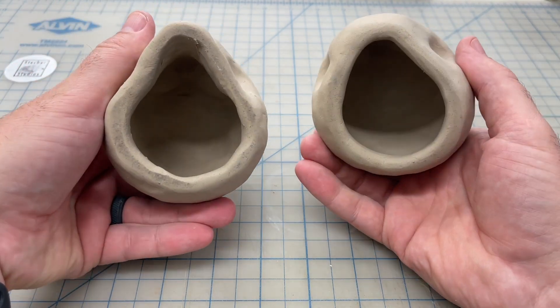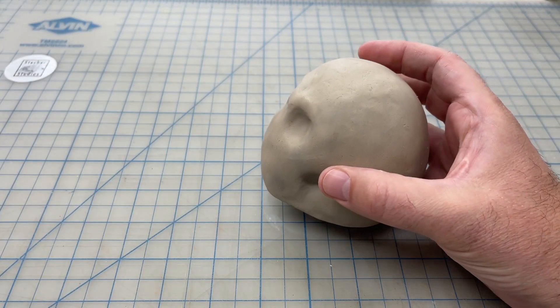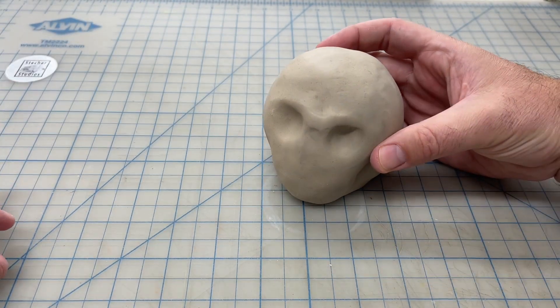In our next session, we're going to begin to outline and cut out some of the facial features for the eyes, nose, and mouth.